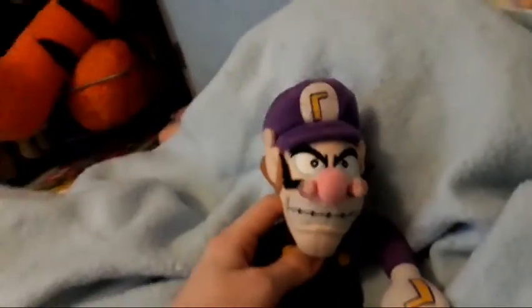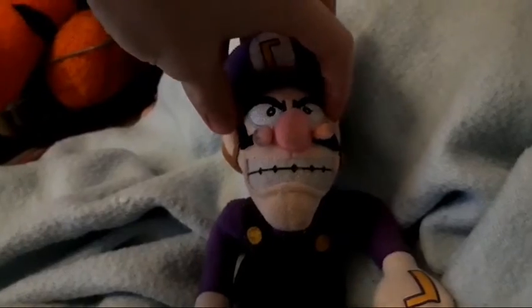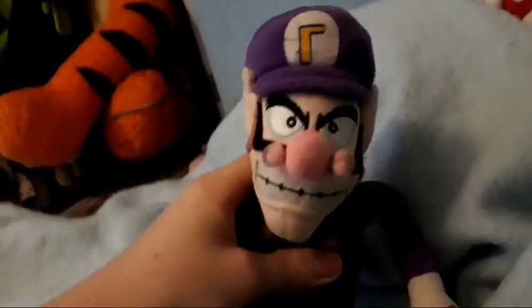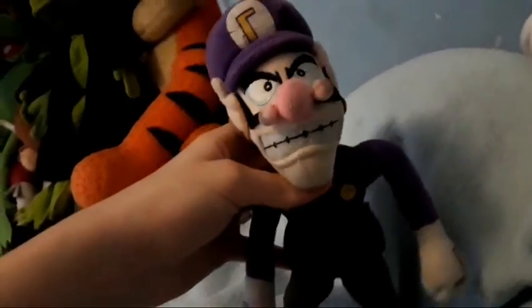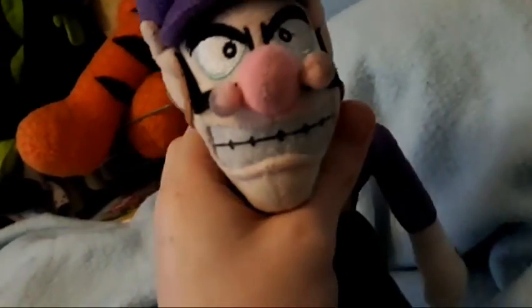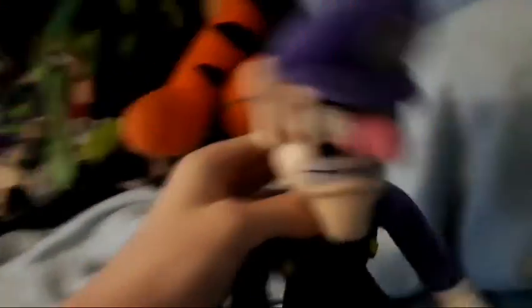Now we are on to the Waluigis. The first — or the old — Waluigi plush I had was this one. He's seen better days: his moustache is a bit loose and he's a bit worn. I'm not sure if this is bootleg either, but I didn't mind at the time. And then we've got the Super Mario All-Star Collection Waluigi plush — you can go WAAAAAAA!